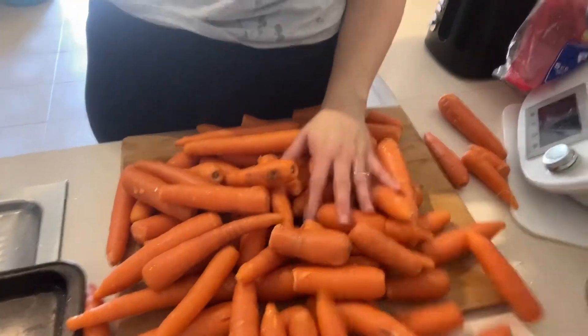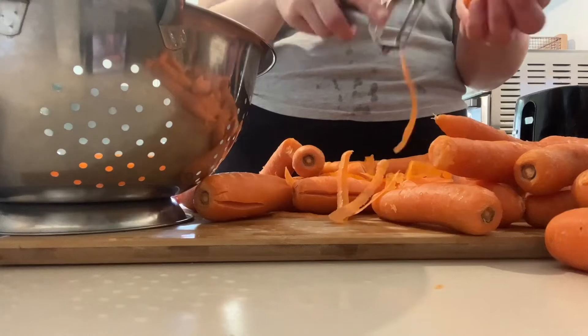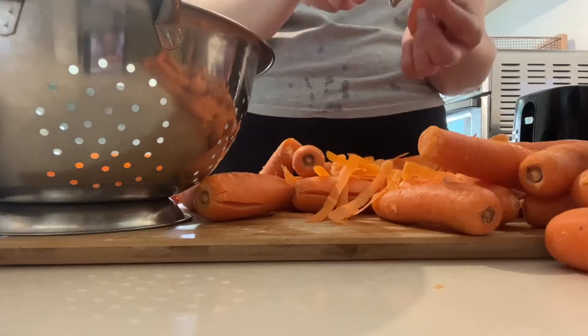I got these carrots for two bucks at the Spud Shed. They're seconds, so they're kind of broken and have cracks in them, but that is fine by me. I just peeled them right up and it works really well for this recipe. No complaints — two bucks for these? Yes please.